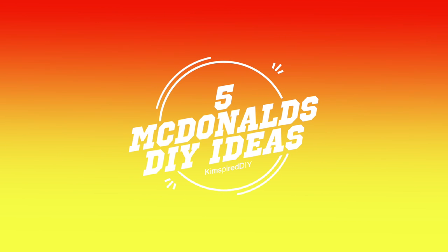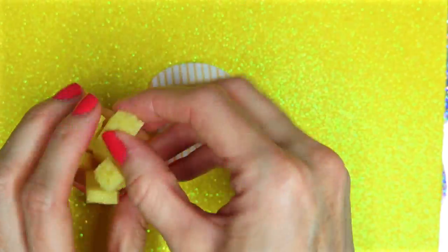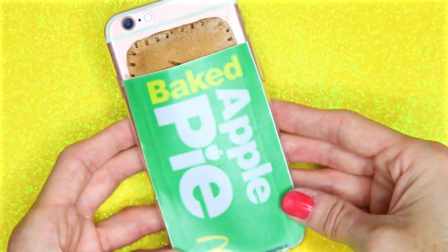Hey guys, welcome back to my channel. Today I'm going to show you five DIY McDonald's craft ideas. If you like food or snacks, click that like button and comment down below with your favorite food or snack item.